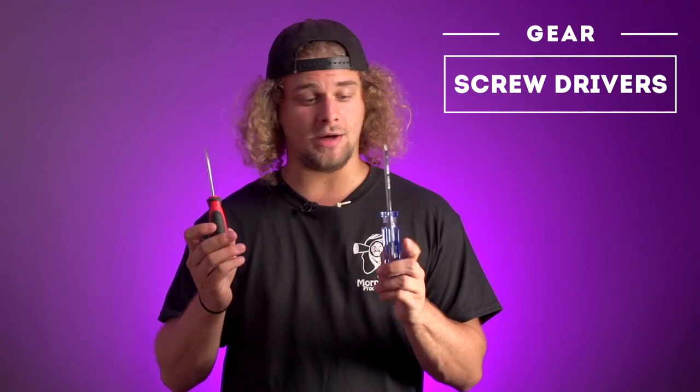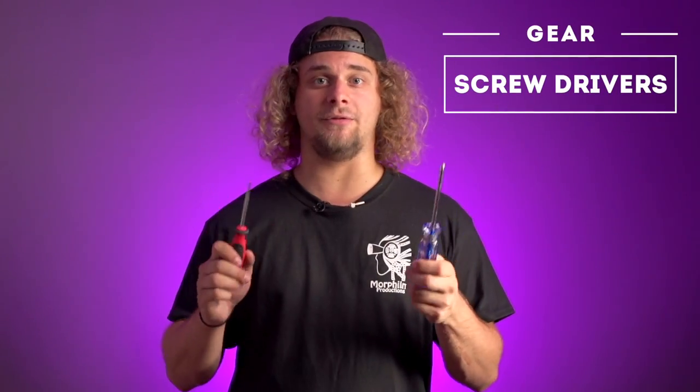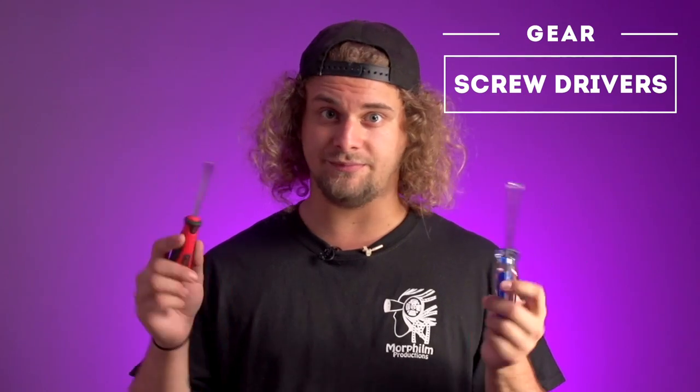A bunch of screwdrivers. You never know when you need to fix stuff or just screw stuff everywhere.